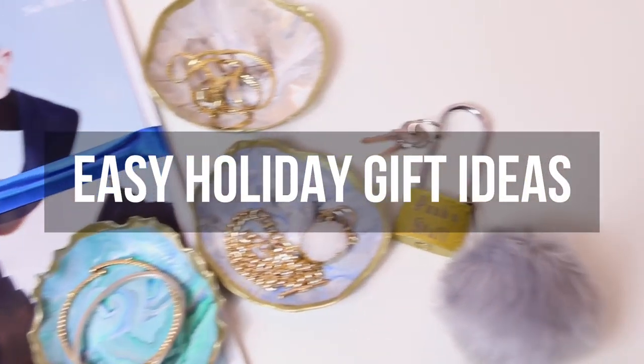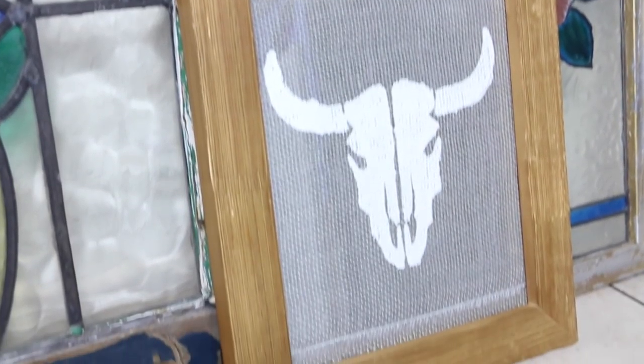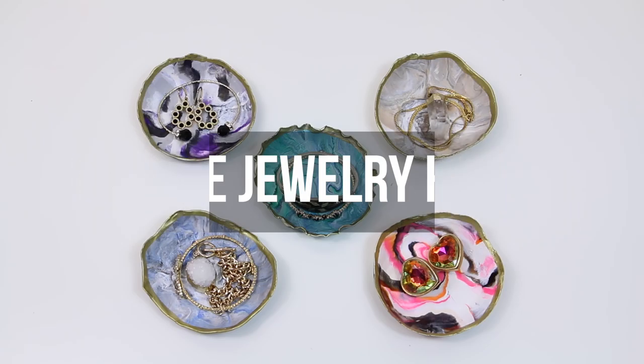Hey everybody! Today we're sharing with you some easy holiday gift ideas. This first gift idea is super simple to make but looks really expensive.